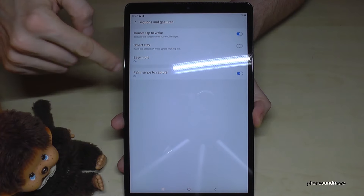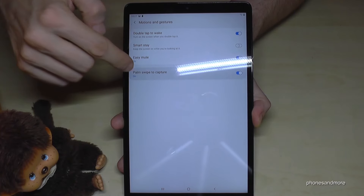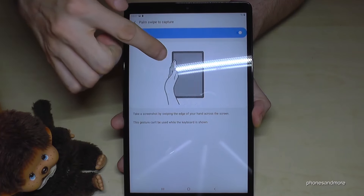Hello everybody. I want to show you 10 simple tips and tricks for the Samsung Galaxy Tab A in the version of 2019.